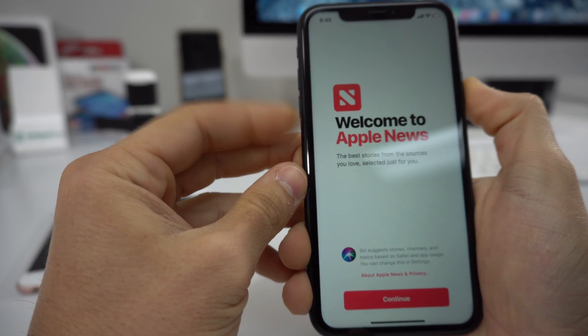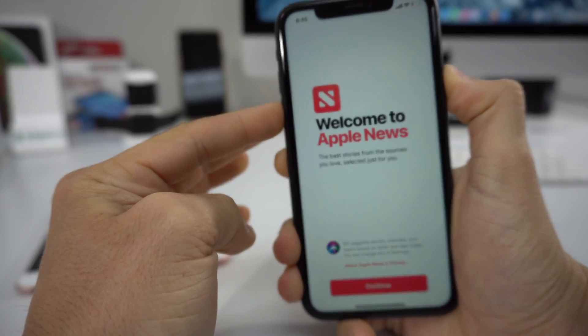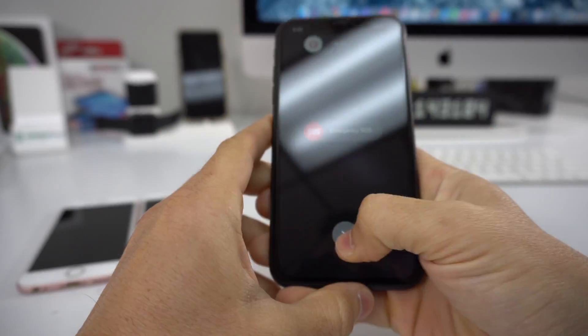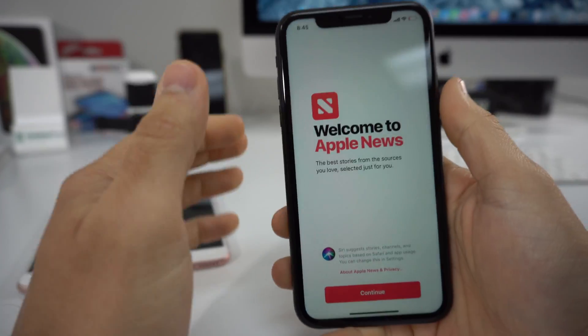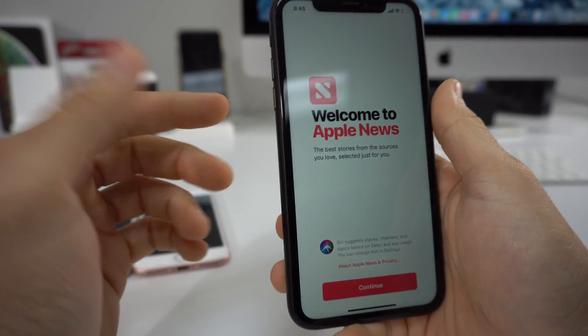It's actually pretty easy. If you hold both the volume button and the power off button at the same time and you keep holding it, it'll dial an emergency call for you. So make sure that you don't call the emergency number while doing that, so you have to make sure you do it correctly.